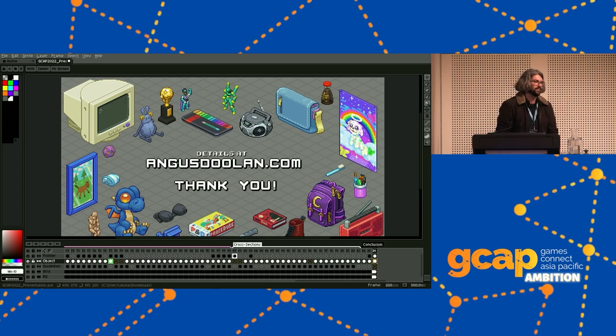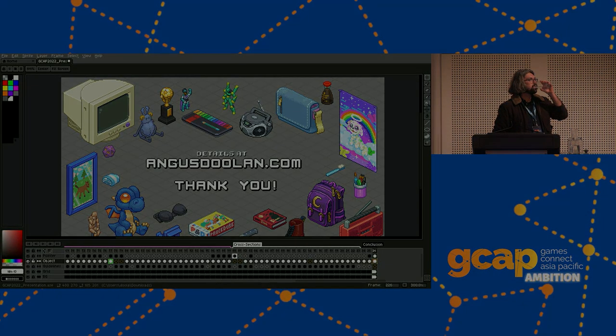There is a sprite atlas option, but we never had to work with those — it was all individual assets. Thank you everyone for coming to my talk.